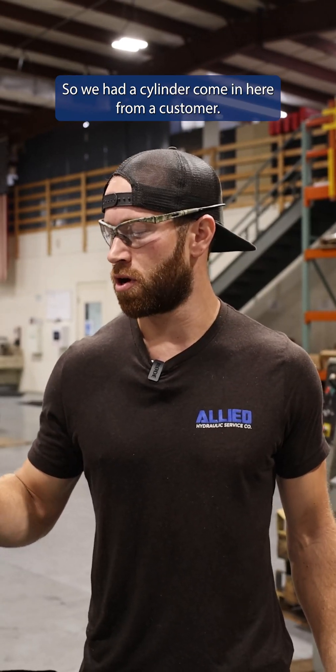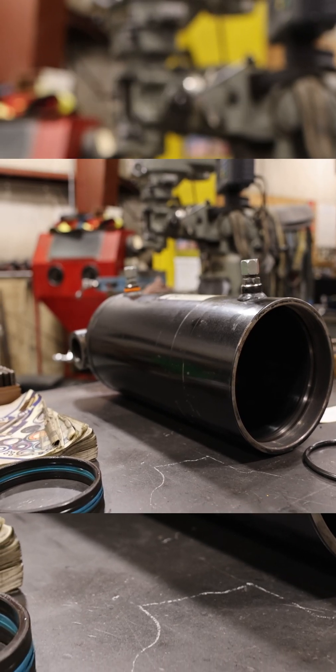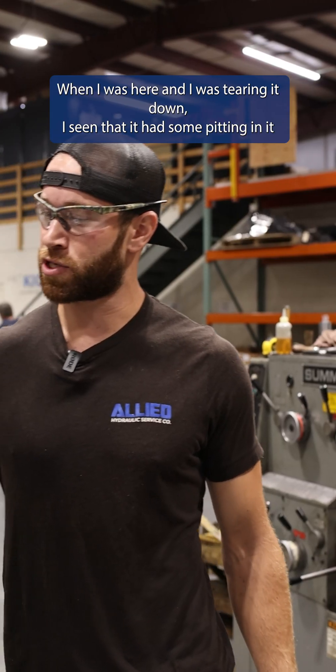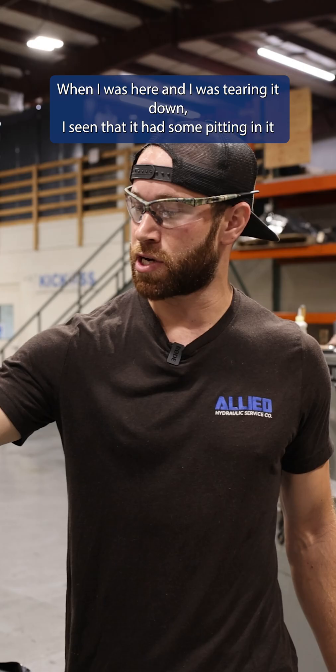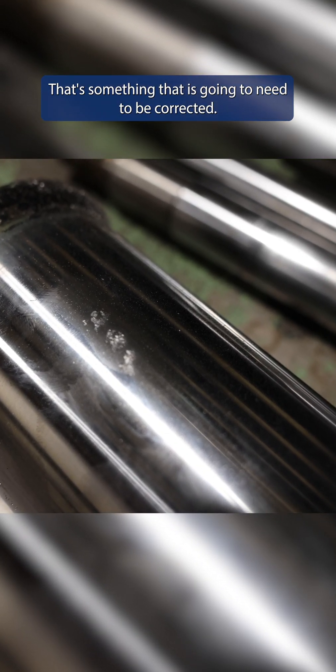So we had a cylinder come in here from a customer. This is a rod assembly that is actually off of a low boy. When I was tearing it down, I seen that it had some pitting in it and also had some nicks. That's something that is gonna need to be corrected.